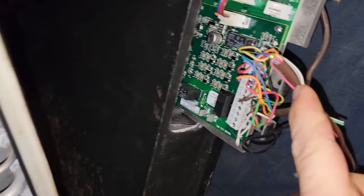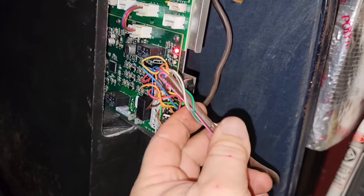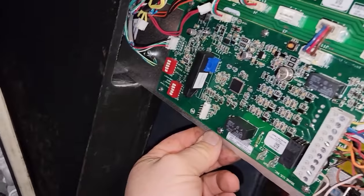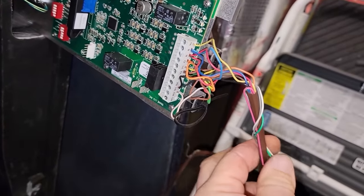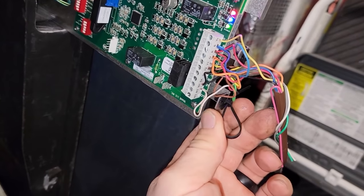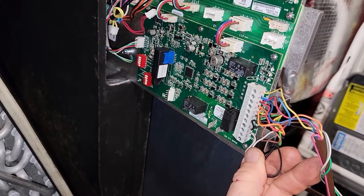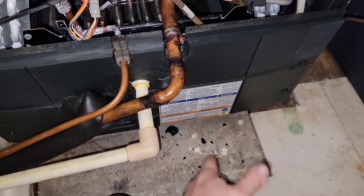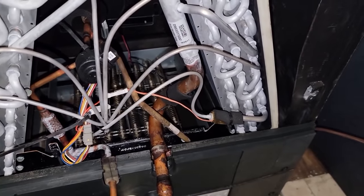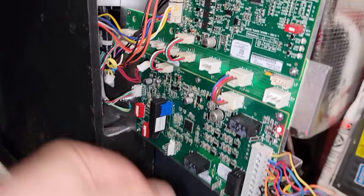Buy the most expensive unit they've got and then do a shoddy job installing it. I can almost guarantee it probably isn't set up right. If they can't clean up their wiring, chances are they probably didn't start it right - fan speeds aren't set correctly, tonnage is probably not set correctly, it probably wasn't commissioned correctly. It's just sad - people pay good money for stuff and people do a half-ass install.